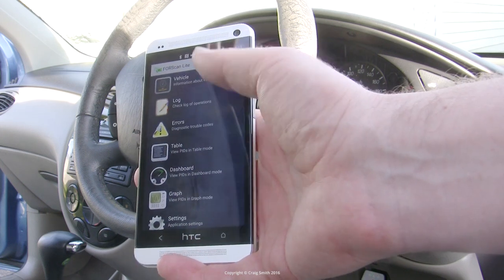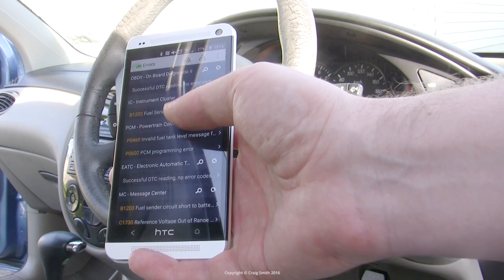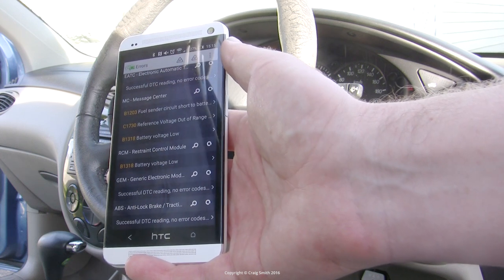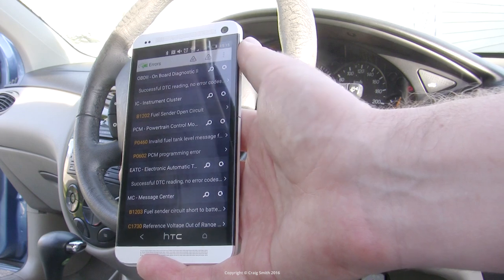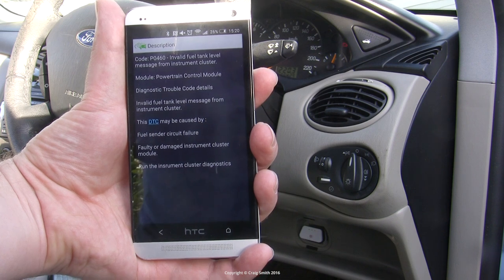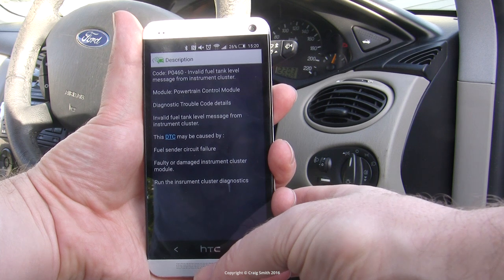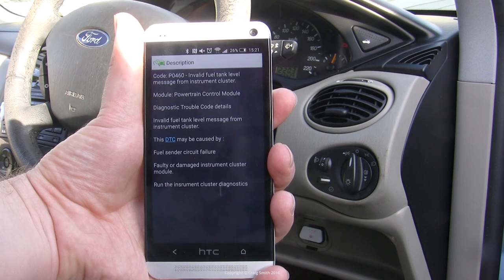Clicking on errors, the app scans the different modules it can access — and this is where Forescan does things that apps like Torque just won't. It scans different modules for reported codes, and as you can see there are a whole bunch across different modules relating to the fuel pump problems, which we now know are fixed. In most apps including Forescan you can pull up rudimentary info on common errors. For example, selecting P0460 shows 'invalid fuel tank level message from instrument cluster,' which is useful if you're trying to diagnose something and need to do more in-depth research online.